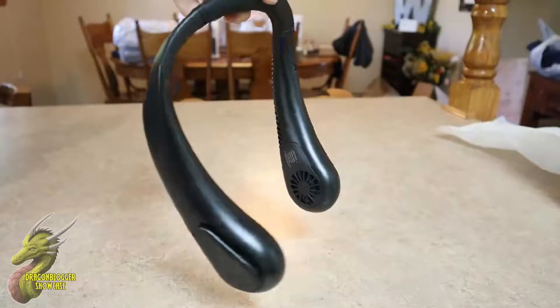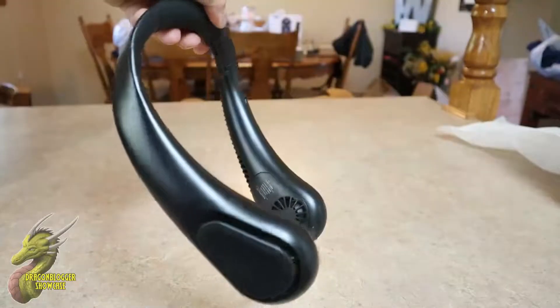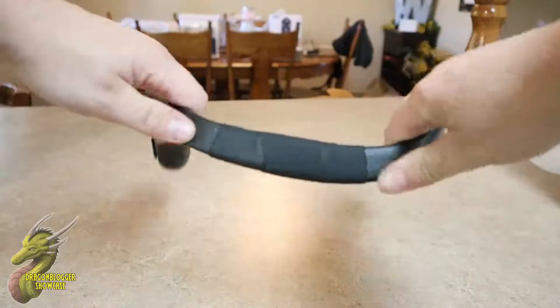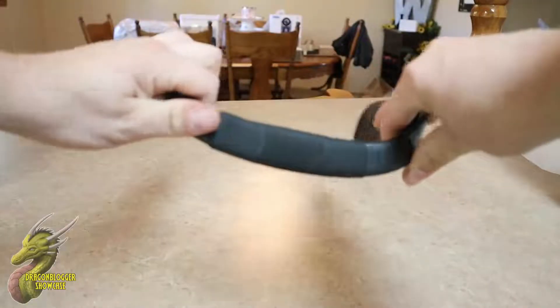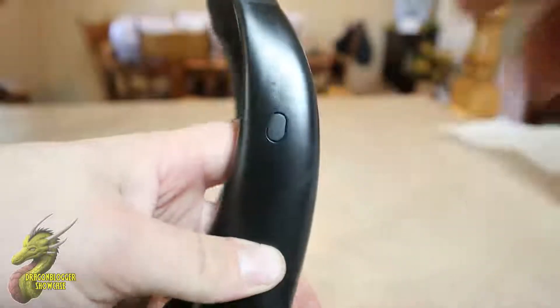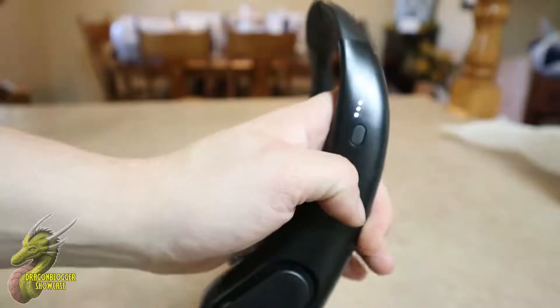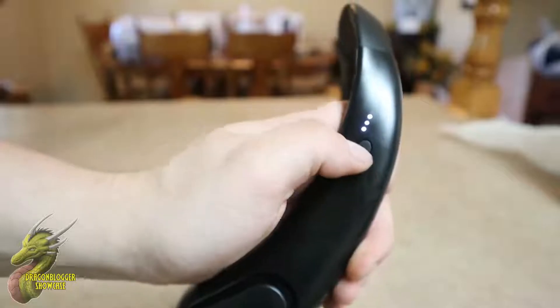You can see it has a nice matte black finish all the way across, so it's not going to attract too many fingerprints like a gloss black would. Using this is very simple — on the top you have a little bendable rubber padding that lets you adjust the fit. Turning it on is simple: just locate the button on the right or left side, and there are three different modes which I'll showcase right here.